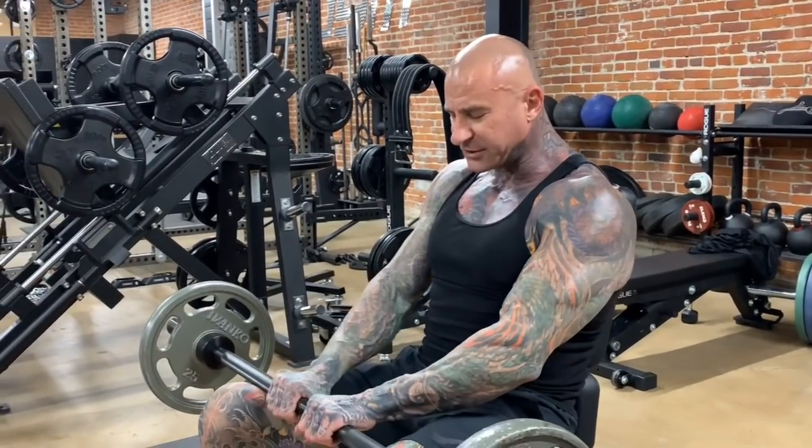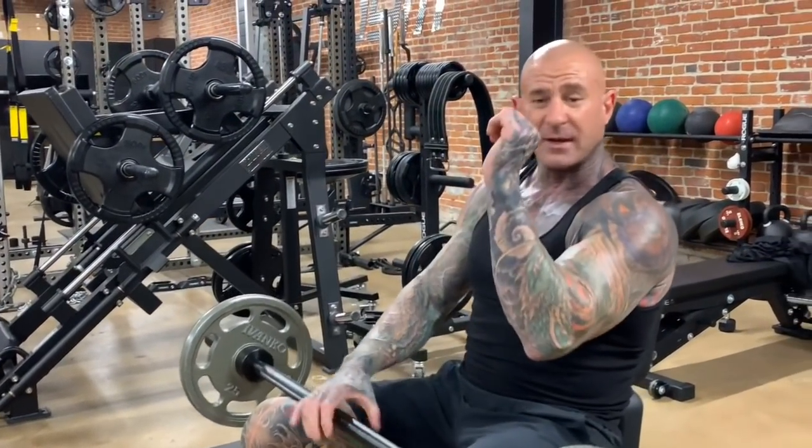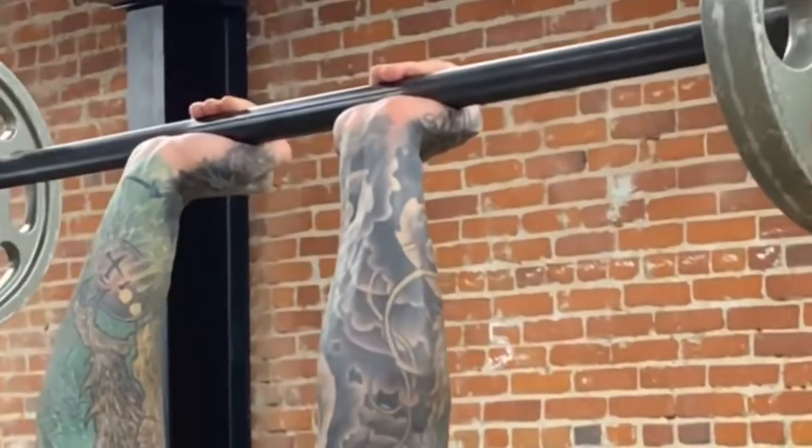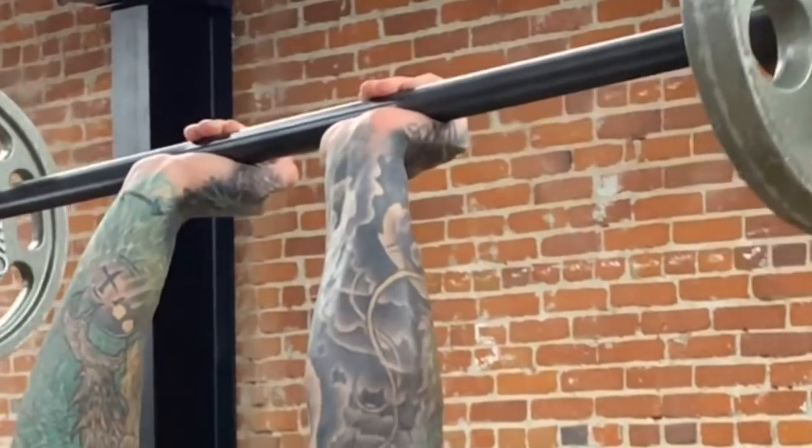Remember, the closer you bring your hands together, the easier it's going to be to keep your elbows in when you're bringing the barbell behind the head. I keep my hands only a couple inches apart.